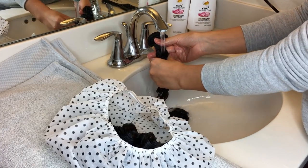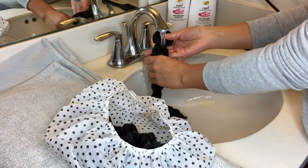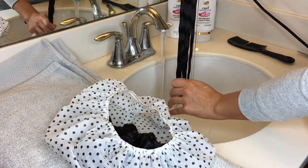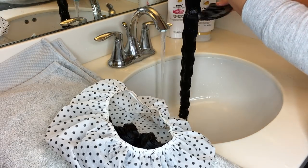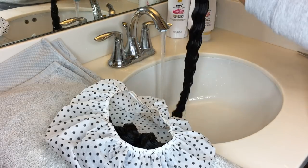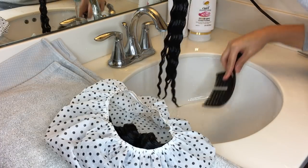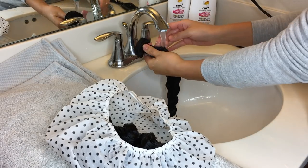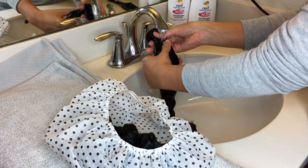Rinse in a downward motion again just to avoid tangling. Make sure the conditioner is fully rinsed out and that the water is getting inside the middle of the bundle, not just the outsides. Because once you unravel the bundles to air dry them, you don't want a big glob of conditioner in the middle that you missed rinsing out. Just be careful with that and make sure it's fully rinsed out.